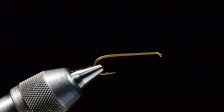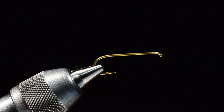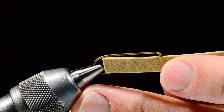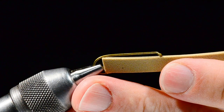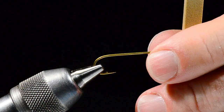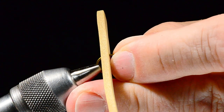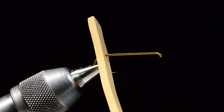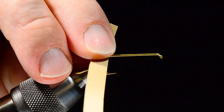In the vise I've got a TMC 5262, size six — you can tie this in sixes, eights, and tens. I've got a piece of three-millimeter foam, cut about as wide as the gap of the hook. I'm going to take the hook out of the vise, poke the hook through the foam about an inch or so from the end, then put it back in the vise with the long end facing forward and the short end out of the way.